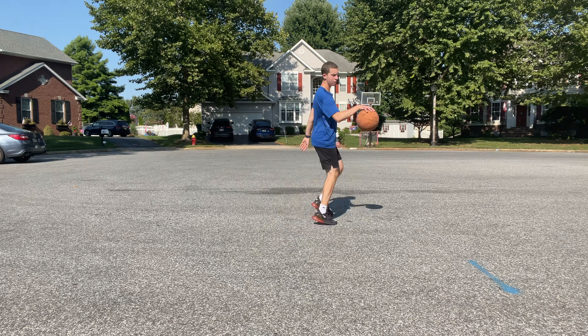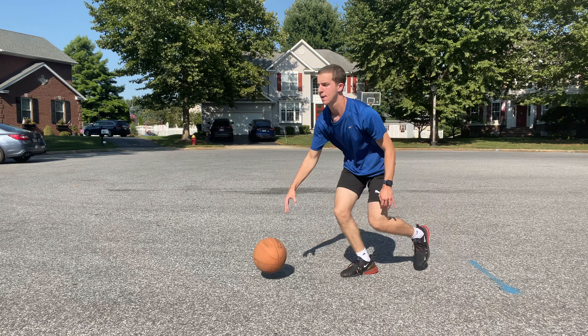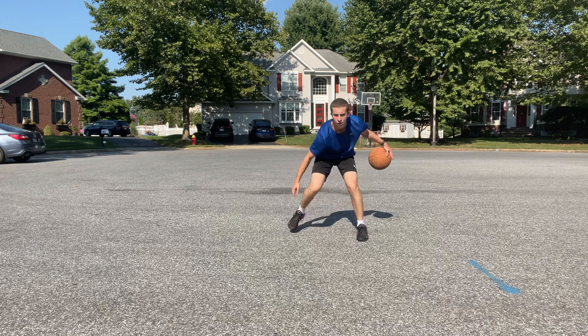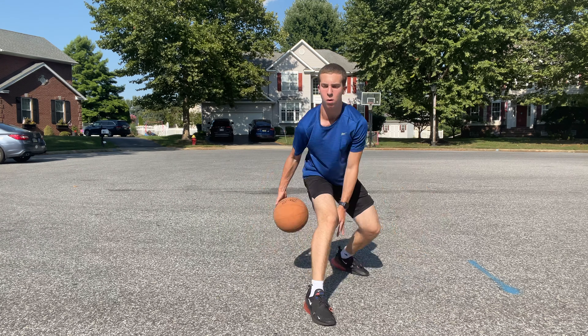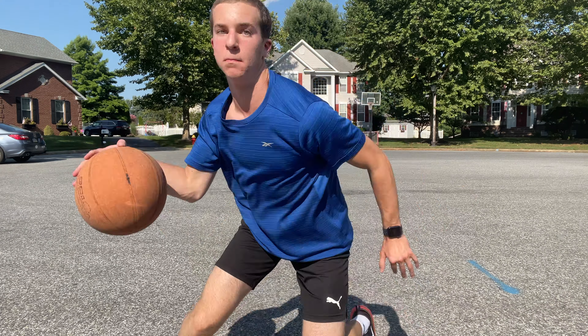There you have it, Hooper — a five-minute ball handling workout that you can do anytime, anywhere. Thanks for joining me today and improving your game and your handles. I have a second ball handling workout coming soon, so be on the lookout for that. And in the meantime, check out my off-season vlog series where I showcase my life on and off the court as an 11th grade Hooper. I'll see you next time.